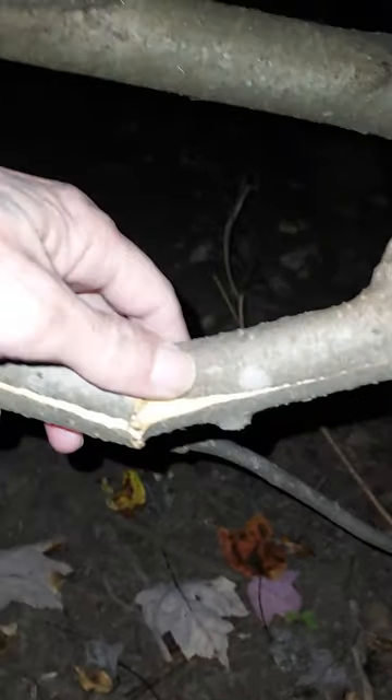Here's the branch that the broadhead hit — Magnus Stinger. Look how it did it. Let me go to the other side. Look at that.